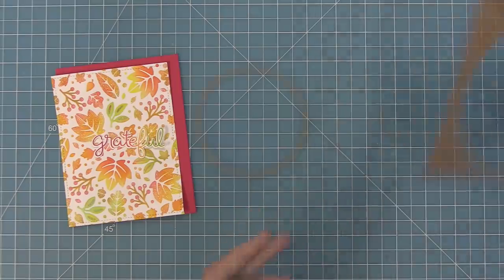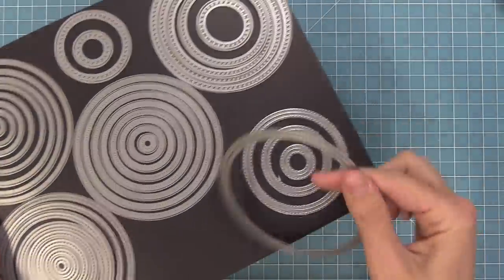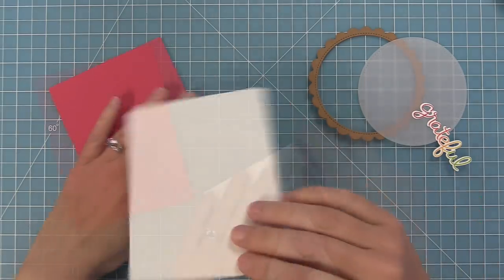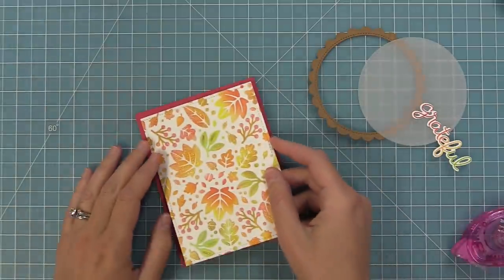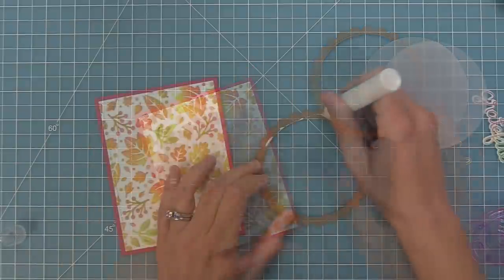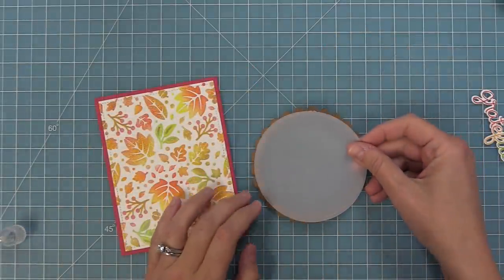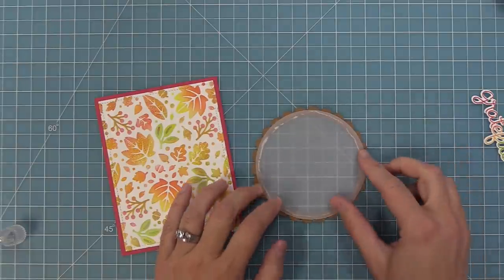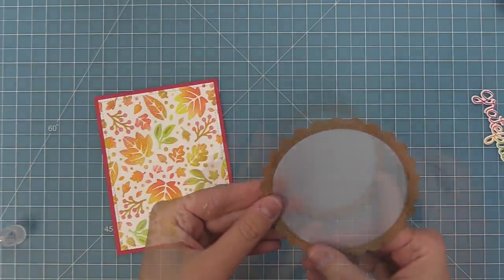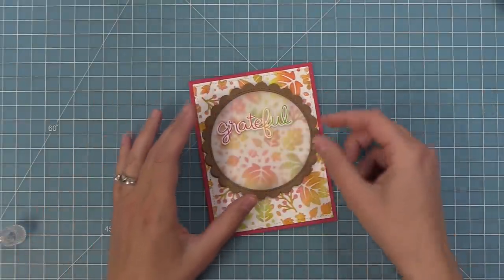We're going to die cut a stitched circle frame out of some paper bag cardstock — the largest one — and then take the largest of the outside in stitched rectangles and die cut some vellum. Those two work perfectly together so you can layer one behind the other. Then we'll add some tape runner to that stenciled panel and layer it onto the raspberry cardstock. We're going to add some liquid glue to the back of that paper bag scalloped frame to attach the vellum — just a very thin little line right along the inside. We're going to have this beautiful area to create a scene, but that vellum is going to let us see the pattern behind it. So we're not going to cover up that whole beautiful pattern with cardstock — we're going to let it shine through the vellum, which will just diffuse it a little bit.